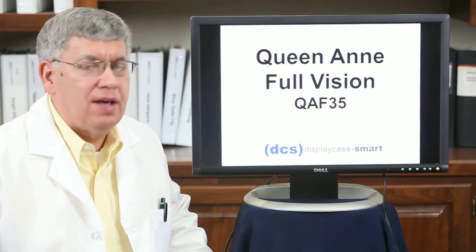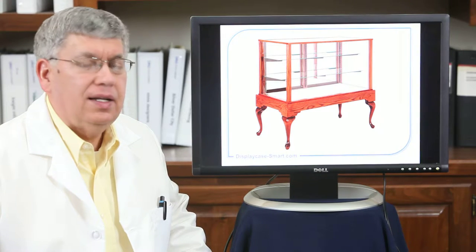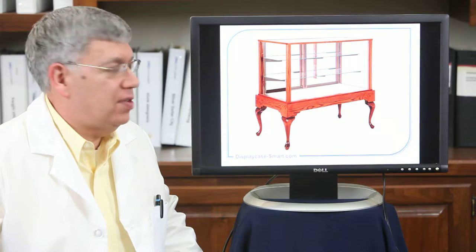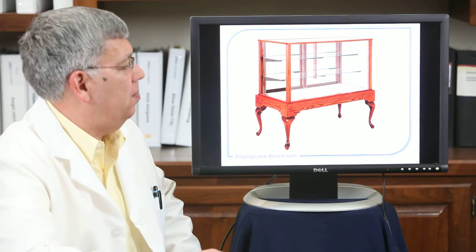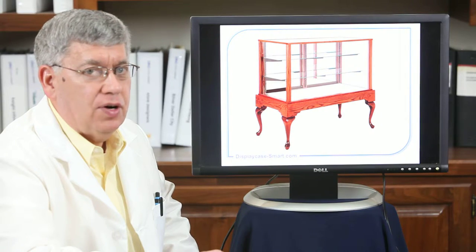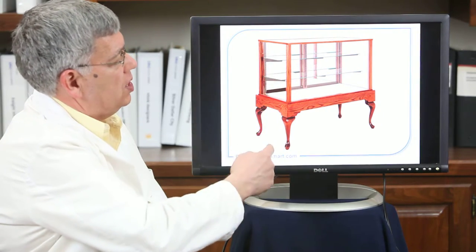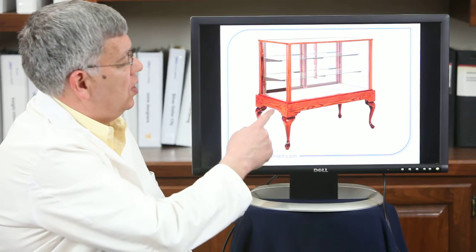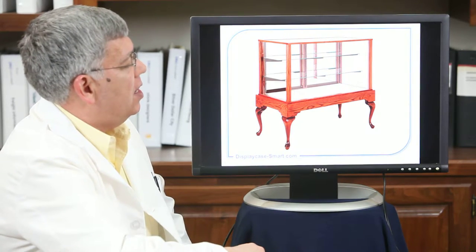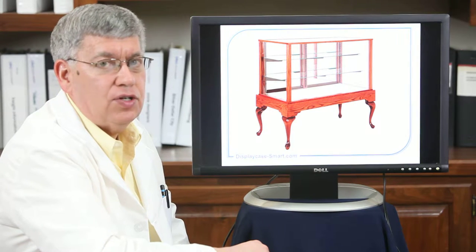Today I'd like to share with you our Queen Anne Full Vision display case and some of its features. This unit is built in red oak with a cordovan cherry stain. The unit is 40 inches high and 22 inches deep front to back, and we offer it in 48, 60, and 72 inch widths.